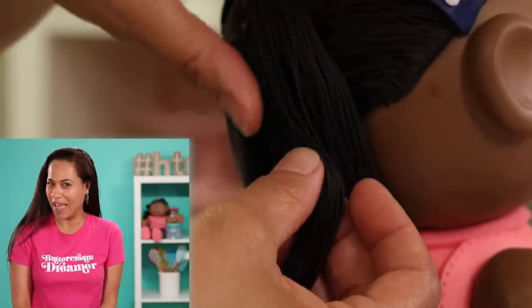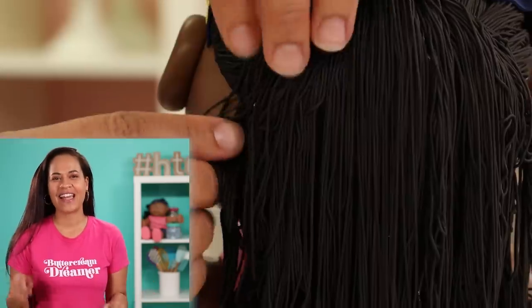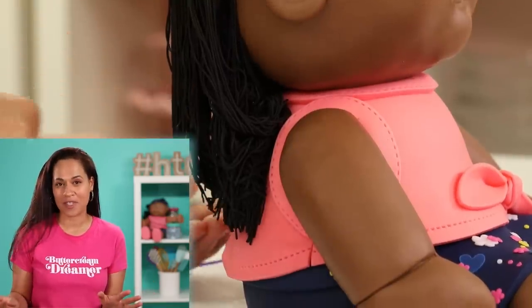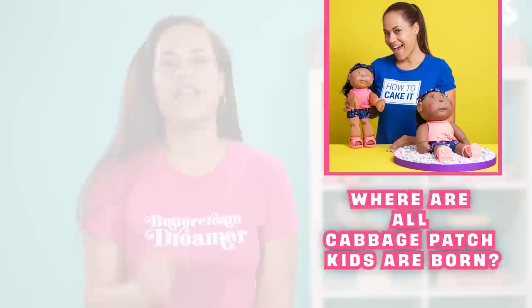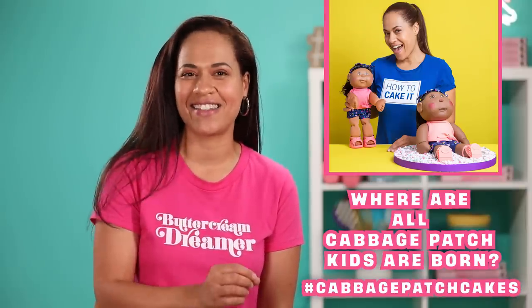Do you wish you had your own Cabbage Patch Kid? Now is the chance to win one — we are doing a giveaway! Click the link in the description below and it will lead you to an Instagram post. On that post, you have to leave a comment answering this question: where are all Cabbage Patch Kids born? Make sure to hashtag your answer with CabbagePatchCakes. The link is in the description — click it, head over to my Instagram.